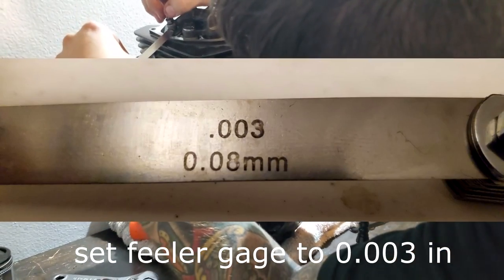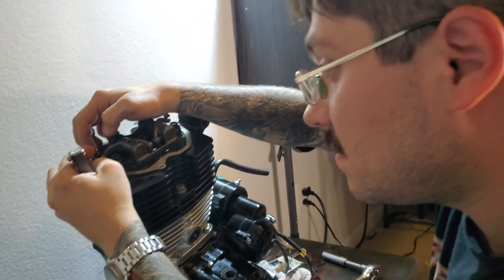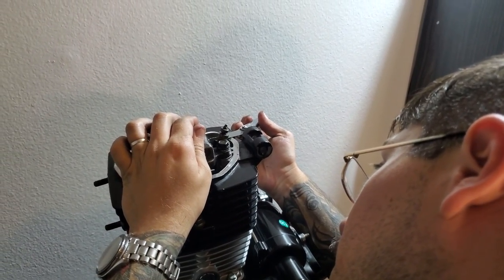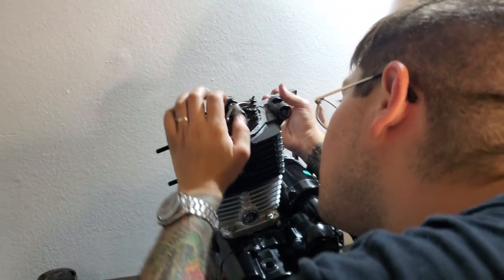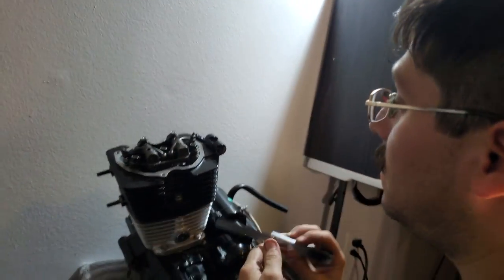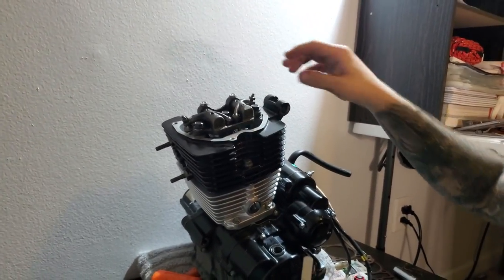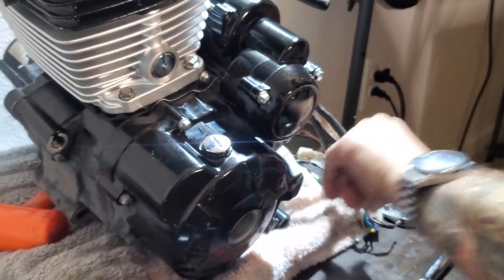Manufacturer specifications say you want a very slight drag when inserting the feeler gauge. I have these nuts already loosened. Insert with slight drag — same deal for this side; this one's a little tight so we're going to loosen that up very slightly. There we go — slight drag, these are perfect. Three thousandths of an inch, very slight drag on both sides. These are perfect. I'm going to tighten these lock nuts down and take the flywheel cover and fasten that down nicely.